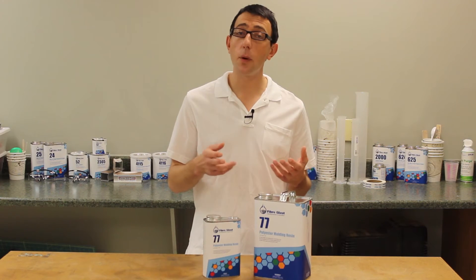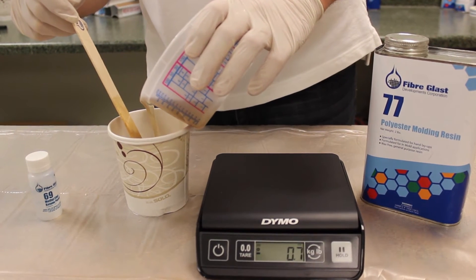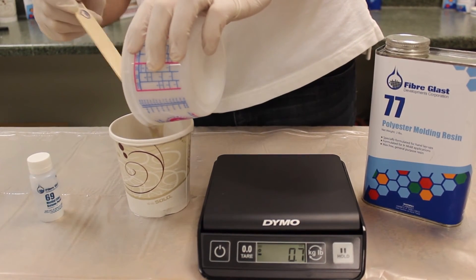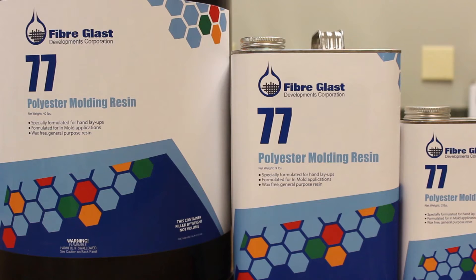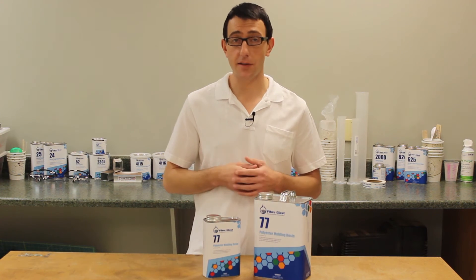Prior to use, we recommend pouring your catalyzed resin into a secondary cup to reduce the chance for areas of excess hardener in the resin. This resin is made to be used in the production of laminates and small molds, but it may not be dimensionally stable enough for large molds. Number 77 is easy to apply in mold and directly on your reinforcement fabric. It sticks to vertical surfaces without excess running and wets out easily.